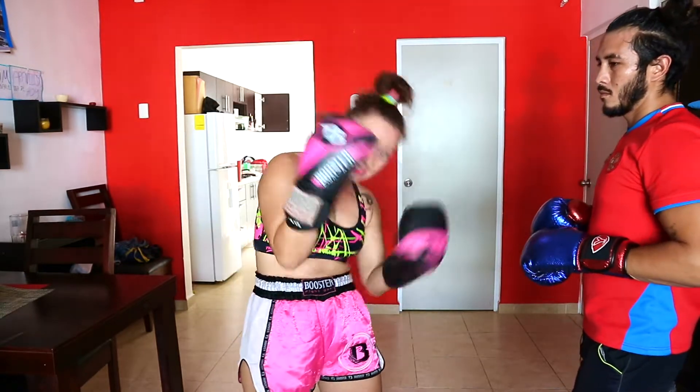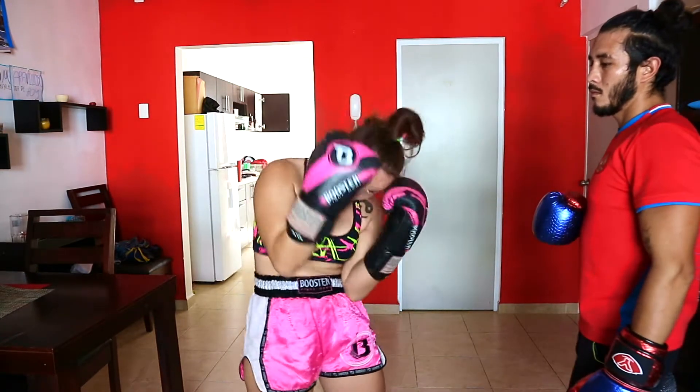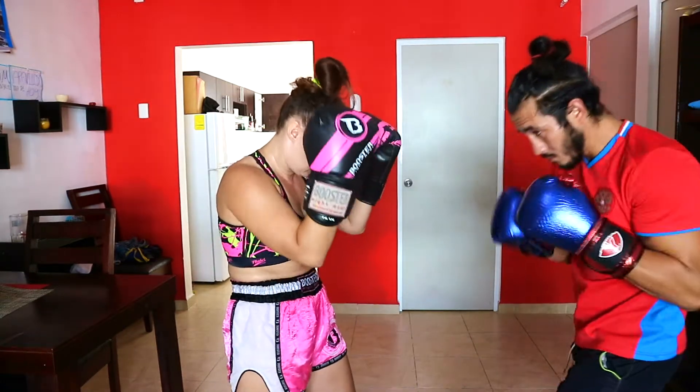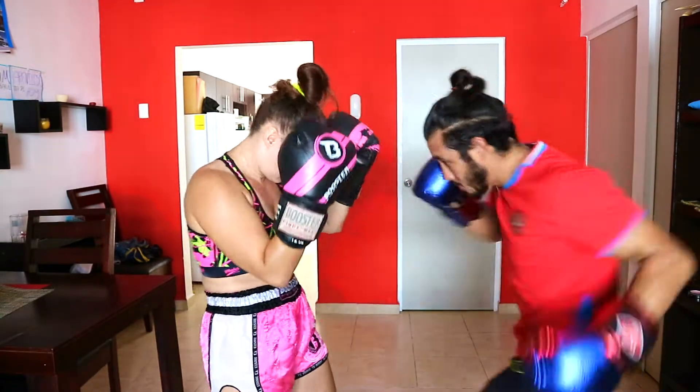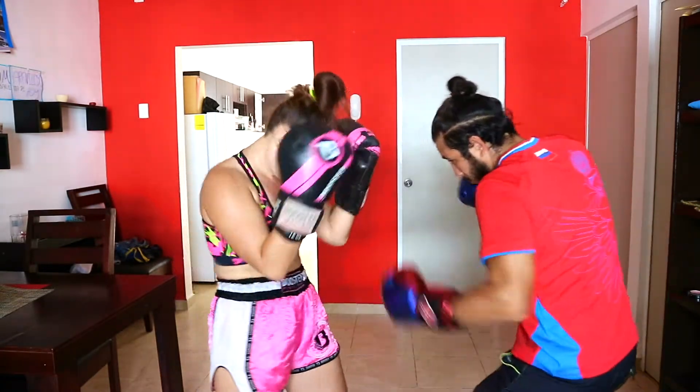And now, how do I block body hooks? For body hooks we do absolutely the same, but you do this twist on the side. You put your elbow, you don't open your face, my glove is going to be here, but I twist my body on the side, like a spring. So I receive his body hooks with my elbows like this — I close my body and my body doesn't hurt.